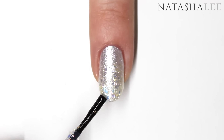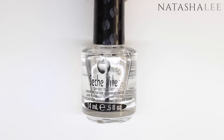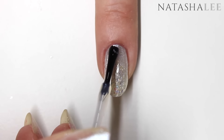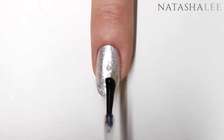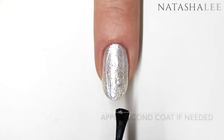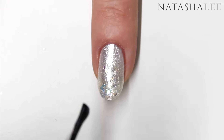Finally, as always, we're going to finish off with a top coat. I'm using Seche Vite, which is my absolute favorite. Apply this generously by floating it over the nail — the best way to do this is by making sure you have quite a lot on the brush, then holding the brush parallel against the nail and gently pulling the polish over the nail. Be sure not to stick the brush into the polish as it will drag the color underneath.